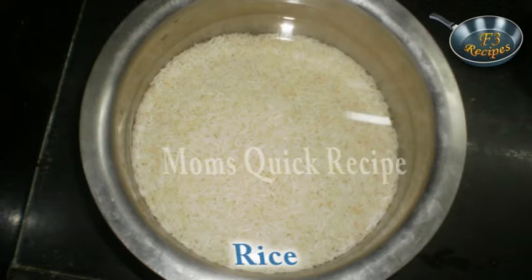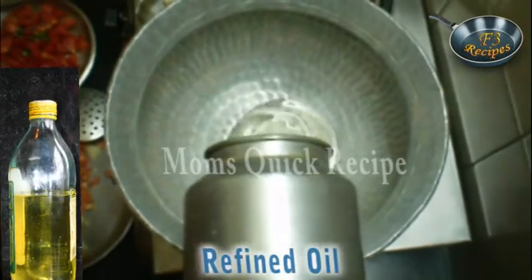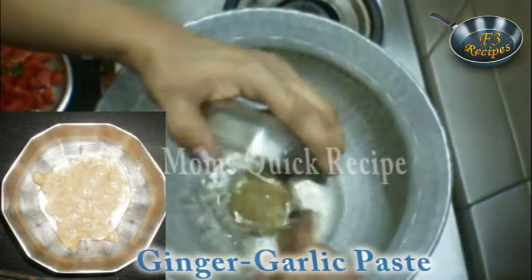So let's start. Turn on the gas. Add refined oil in the vessel and wait till the oil is heated. Once the oil is heated, add ginger garlic paste and mix it well.